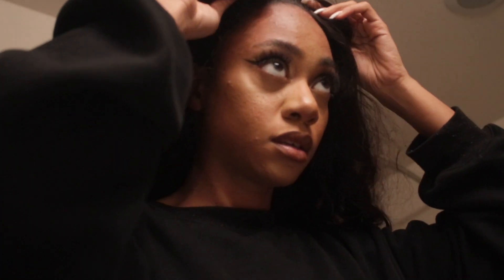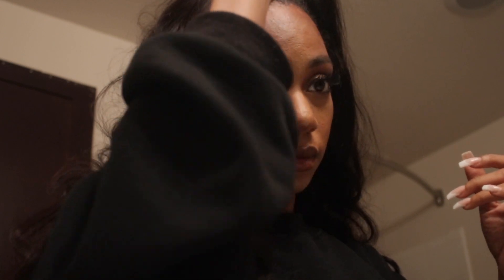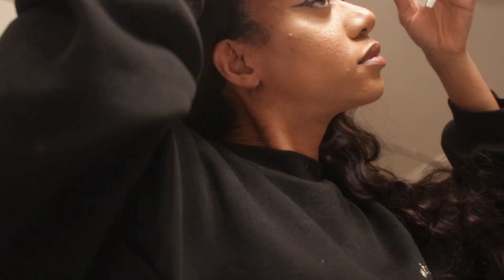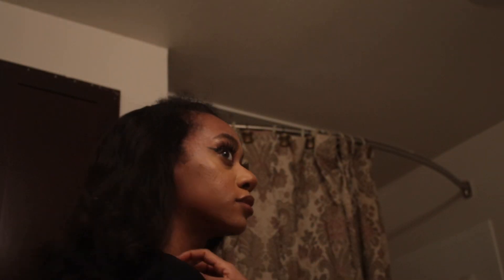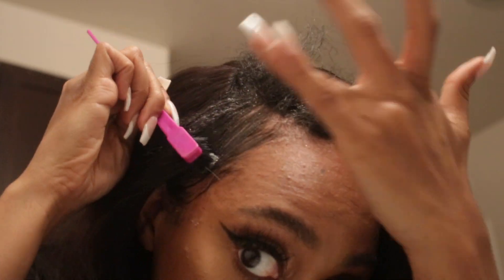Hey guys, so I got this V part body wave unit from Unis Hair — they sent me this a while ago and I'm now doing a review. Honestly, it took forever for me to figure out what parting space I wanted to use, so you'll see me struggle at the beginning. I also didn't want to straighten my hair, so I went in with my Marae's hair gel and blended it in the best I could. My hair can only do so much, but I'm just going to go with it and hope it looks somewhat decent.